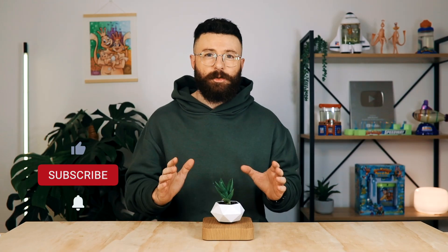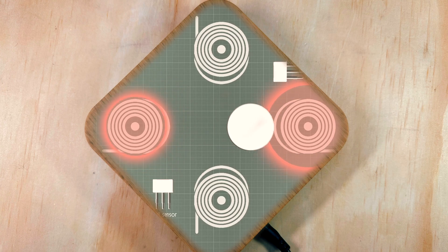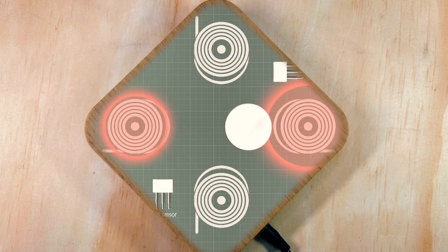For anybody who's not familiar with these products, the way they basically work is through electromagnets. Four magnetic coils in the base detect the position of the floating magnet above them. They then very quickly vary the output of their magnetic field to keep your levitating object perfectly centered between them in a very delicate balance.